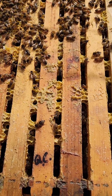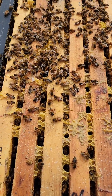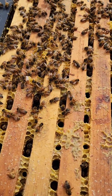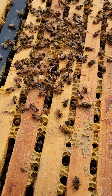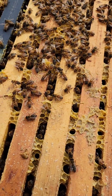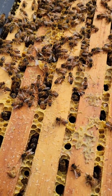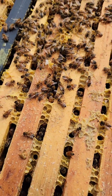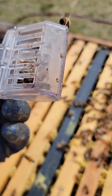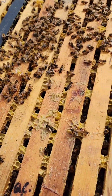When I started taking some of those middle frames out there was what looks like a supersedure cell. It's March 11th, it's too early for swarms here and we didn't see any swarms, so my guess is the queen stopped laying and they were going to supersede her. I'm going to put her in here and see how they react.